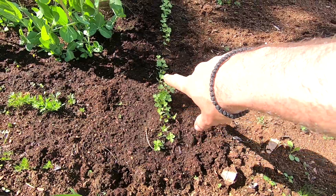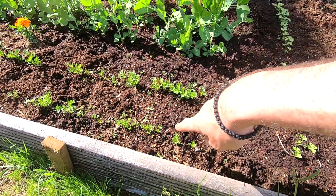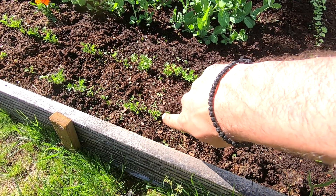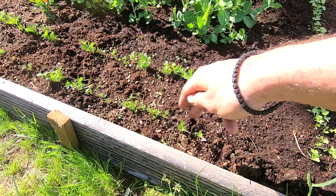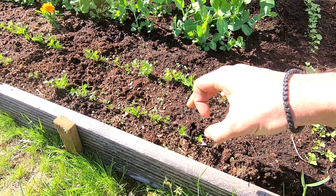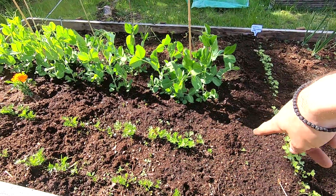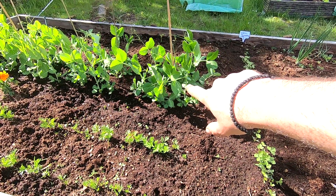These are bortel peterseli — I'll look it up and put the name on screen. Those are carrots. I still need to thin out the ones that are too close to each other. You have to leave about five centimeters, or an inch, between two carrots so they can become nice and big. I seeded these directly in the ground about a month ago.